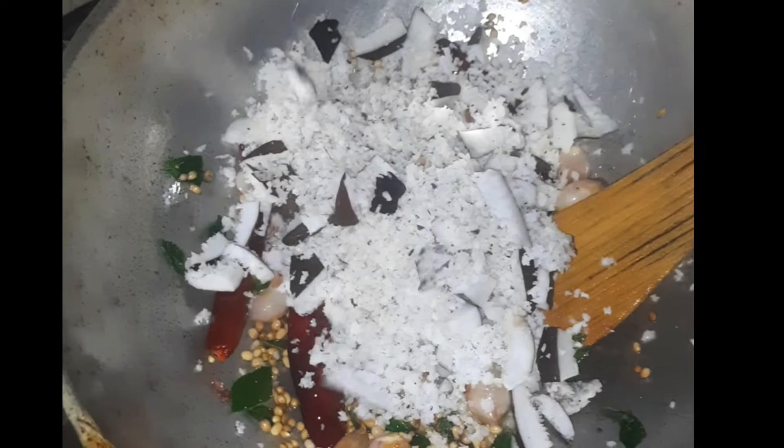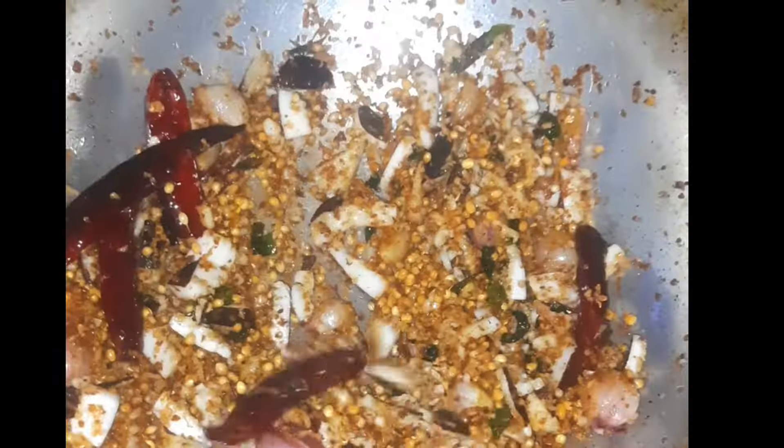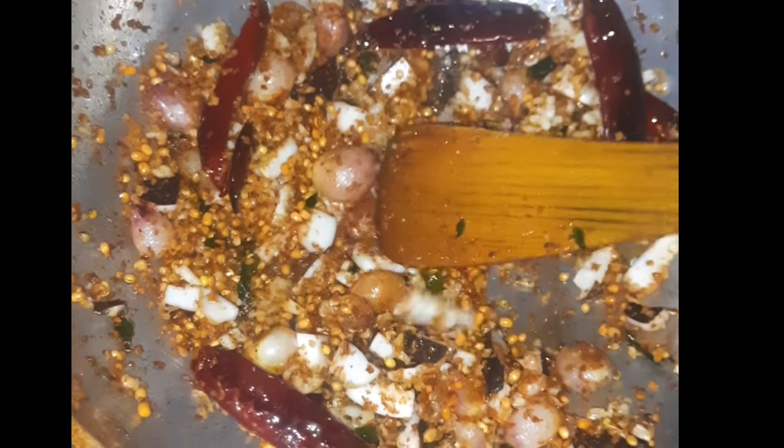When you add the egg, you can add on top of the egg. Then you can add the egg. The egg will be added.